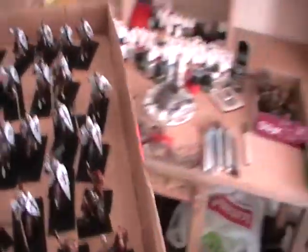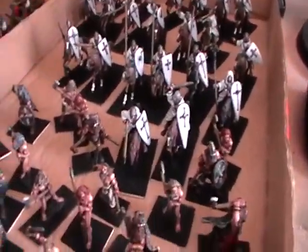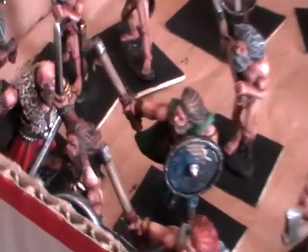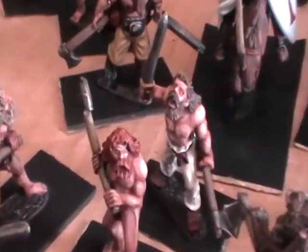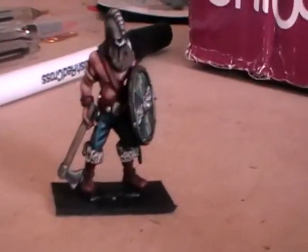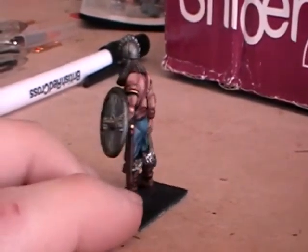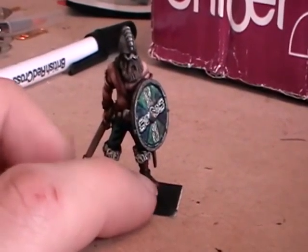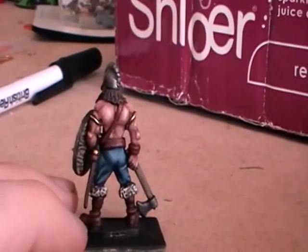Ok so I'm just going to move over to this tray. Now I'm going to bring these over to the table here. In this tray we have the museum standard Vikings. Basically this is our highest standard of painting. There's a lot of flesh on these figures which a lot of people find fairly difficult. Let's see if I can pick one of my favourites out and zoom in on him. Now our price for these is £20 per figure to paint, but as I said before we do offer discounts of 10%, so you'd only really be paying £18 for a reasonable sized commission.